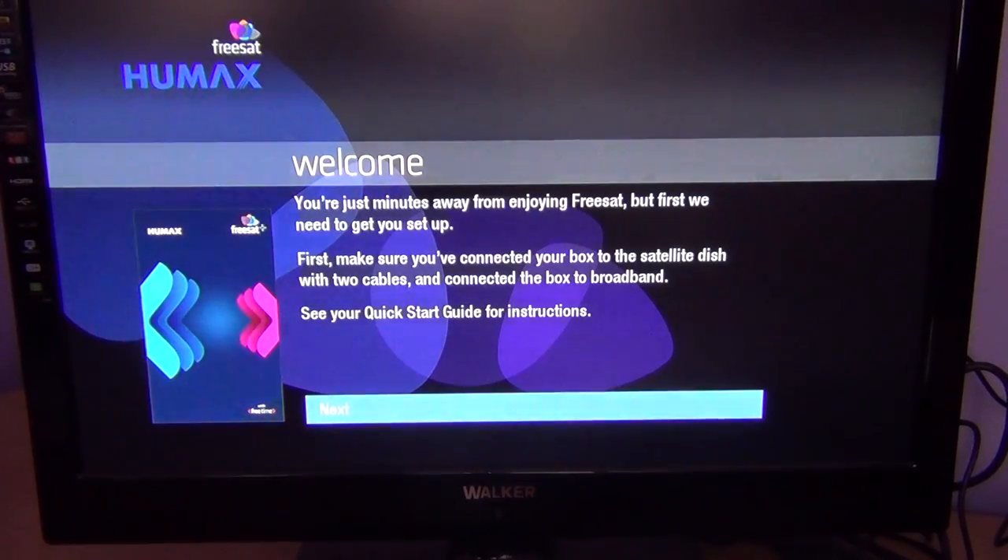As part of the installation process you have to have your satellite cables plugged in. This box will take two satellite cables — it's a twin tuner — so you should have something like a quad LMB on your Sky dish and two cables running from that into the back of the box, much like you would on a Sky Plus HD box.